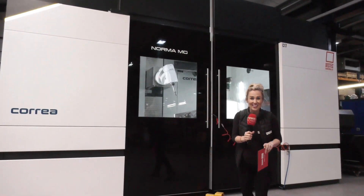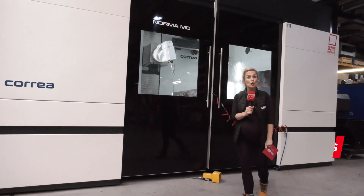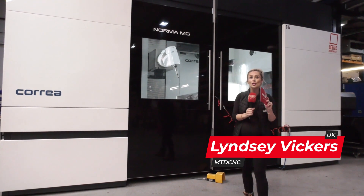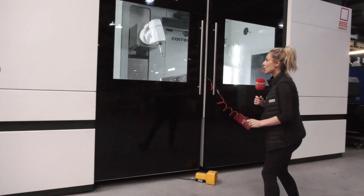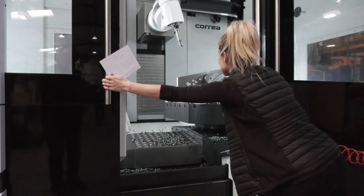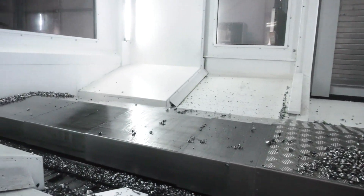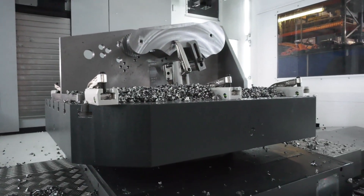We're here at Destek Engineering and they have just invested in this machine, the Norma MG Correa machine sold by DTS here in the UK. I want to show you inside the machine and take you on a little tour. This is a bed type milling machine and it has six axes. In the X-axis we've got 2.5 meters, and in the Y and the Z it's 1.5 meters. The high feed rate is 30 meters a minute.